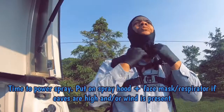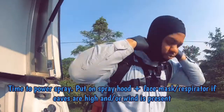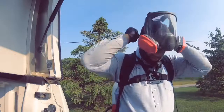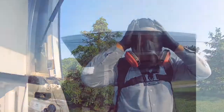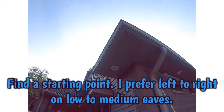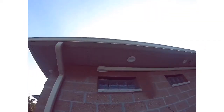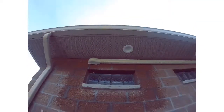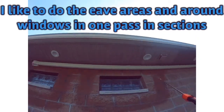Time to power spray. It's probably a good idea to take a walk around the house and see if there's anything you need to move away — anything you wouldn't want sprayed. Think about it. You also want to ask the customer about edible plants and such. Pick a spot — I like to go left to right when spraying at a medium height to get things done in one pass.